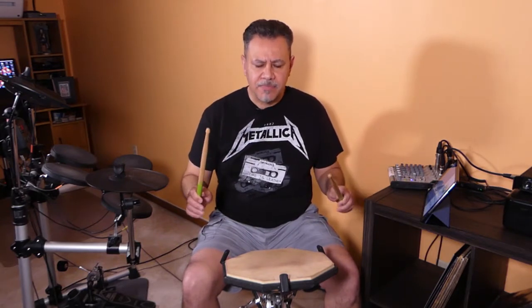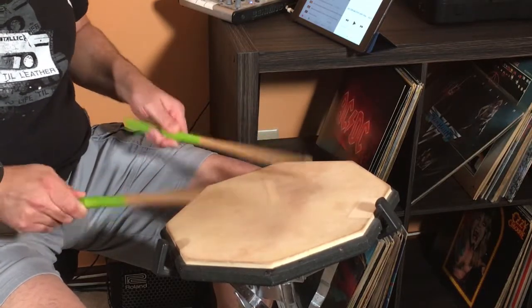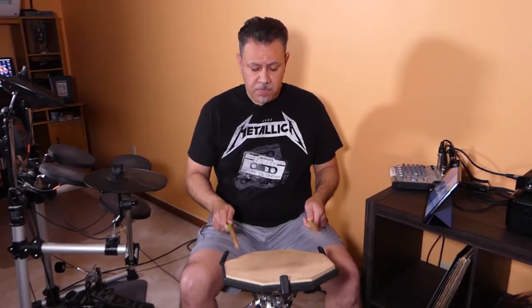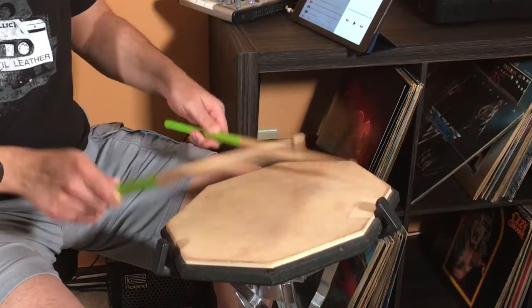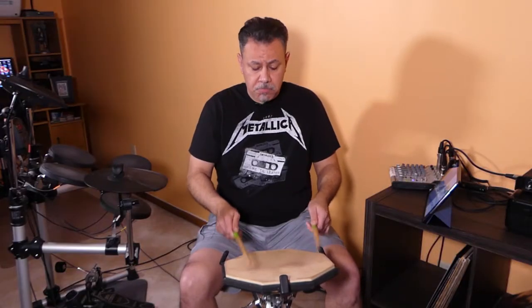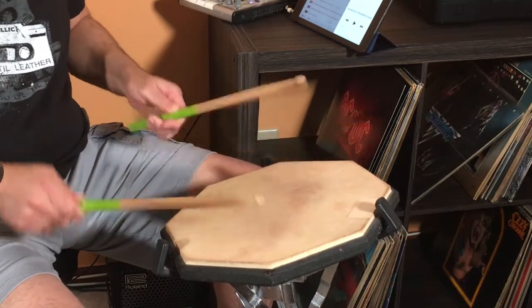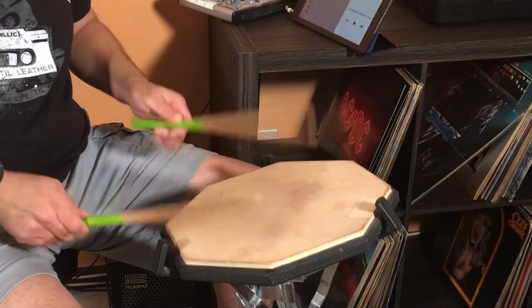Now, let's do our first test. Let's hit the drum pad. Let's do something simple, nothing complicated. They feel good and balanced, and the grip is really good.